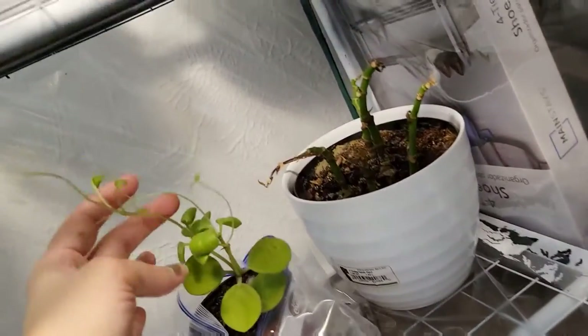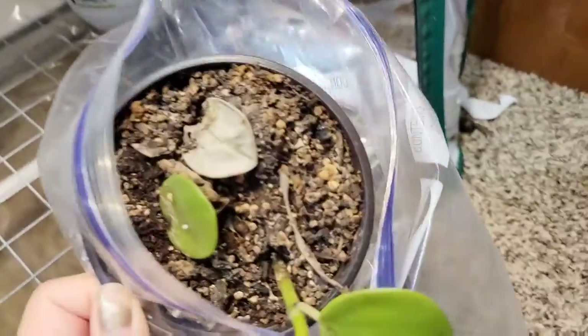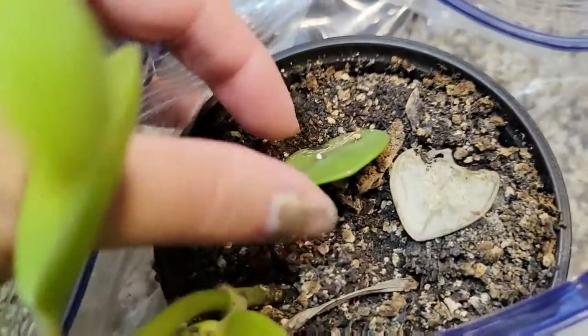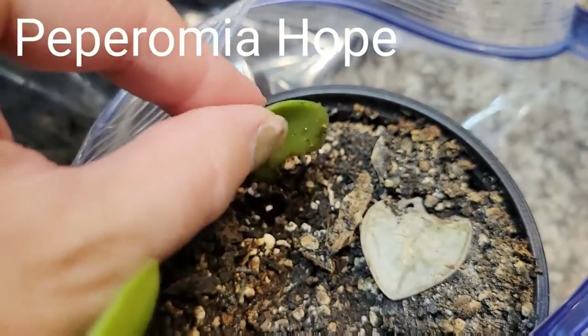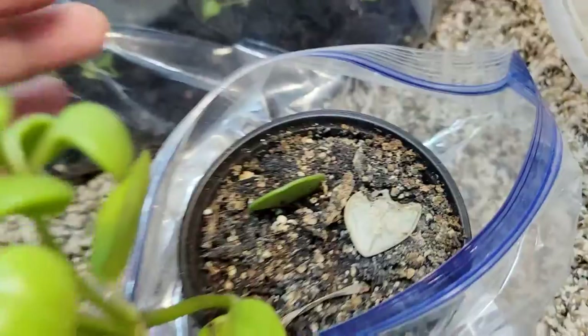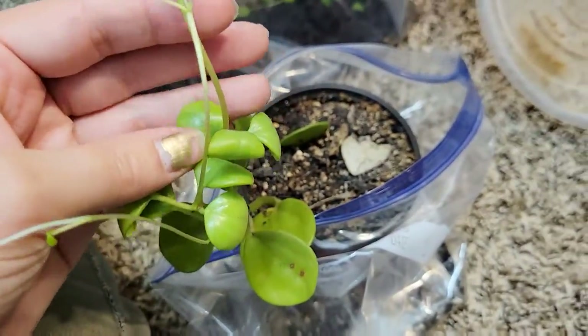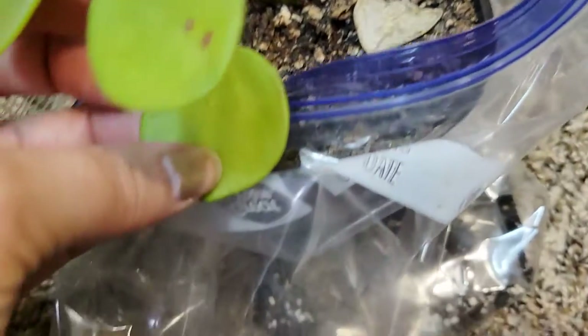And then this guy needs to be potted up - needs to be repotted. This is just terrible. This thing is not even rooting. It's so soft. I don't know why it's doing this. Not a clue.